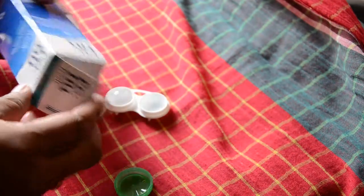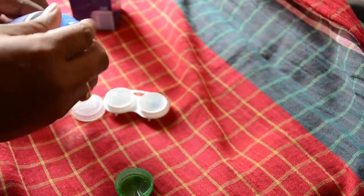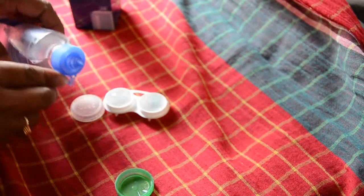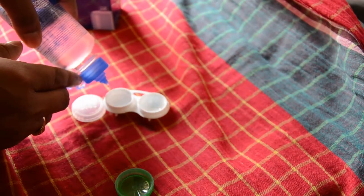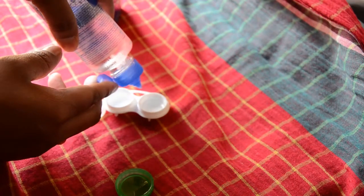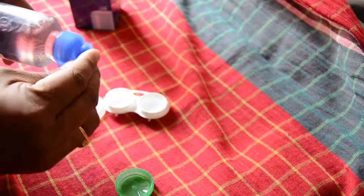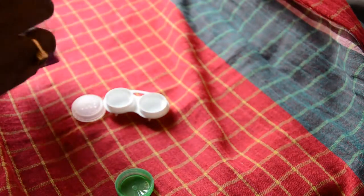Now you can clear it out. This is the kind of liquid I'm using, but based on your location and preference, you can choose the one you have. You can pour the liquid on either side of it. Make sure you don't fill it up to the brim — leave some space to get it screwed properly. Close this one, put it in the back and place it beside.